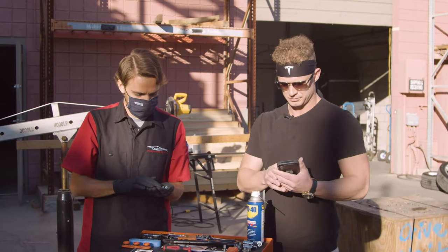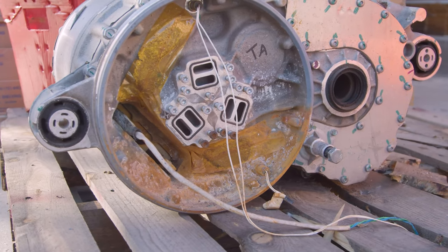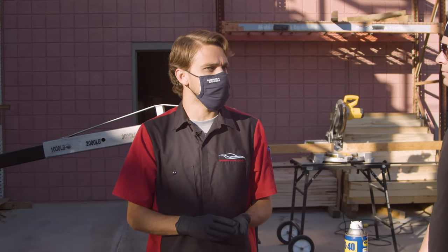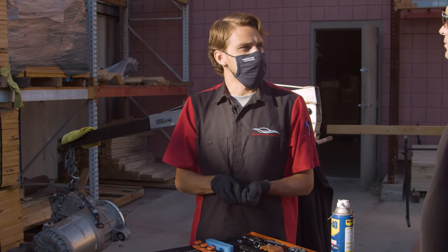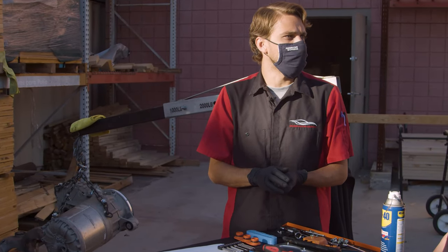So the problem we're dealing with is the drive units — they can get coolant inside of them where they shouldn't normally be able to. There's a seal that this coolant is leaking past, and so what we want to do is figure out a way to find a stronger seal, so we don't get coolant inside the motor, because that can cause electrical problems, isolation problems, and essentially keep the car from driving or even charging.